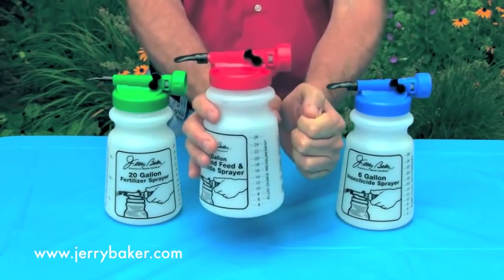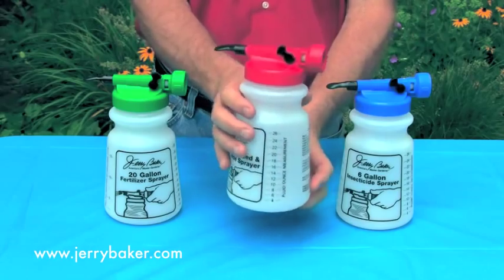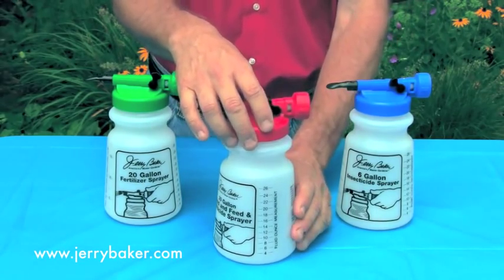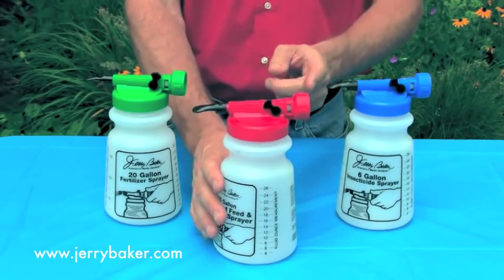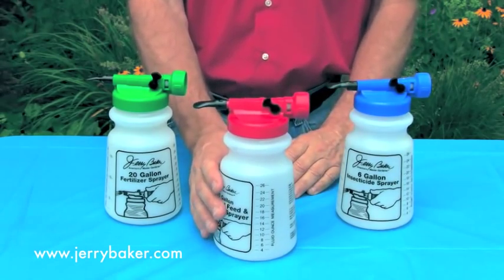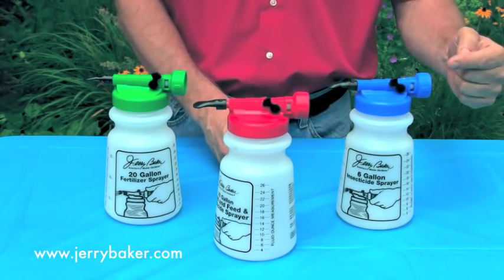Each sprayer is made of high-impact, unbreakable plastic with easy-to-use mixing instructions printed on the 1-quart sprayer jar. The sprayer heads are specifically calibrated so that the contents of the sprayer jar are sucked up into the siphon tube uniformly, where they're mixed with the correct amount of water for application to your lawn and garden. In the case of a 20-gallon sprayer, the 1-quart of tonic or fertilizer in the jar is mixed with 20 gallons of water — that's why it's called a 20-gallon hose-end sprayer. And for the 6-gallon hose-end sprayer, the 1-quart of tonic is mixed with 6 gallons of water in just the same way.